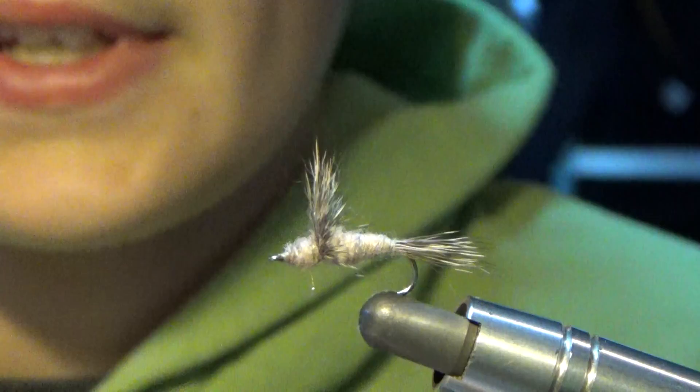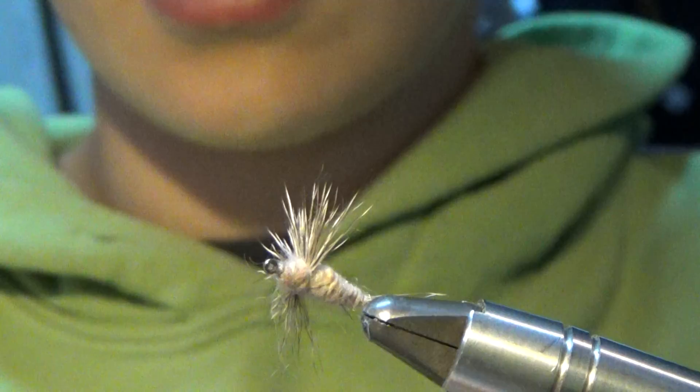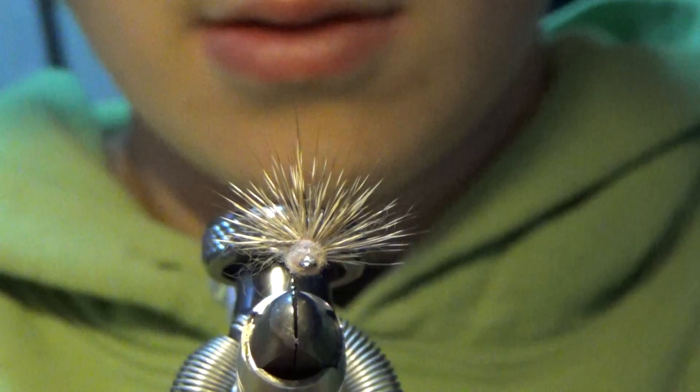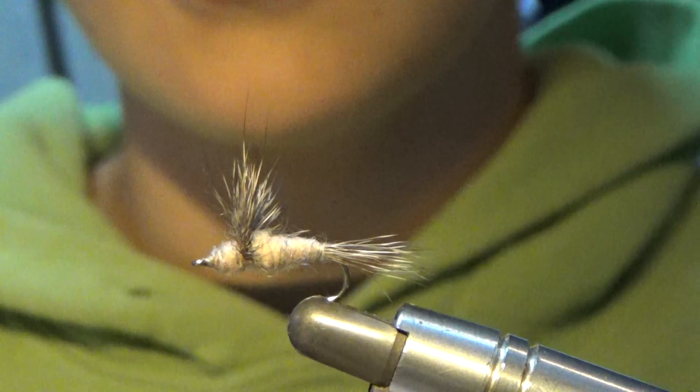So that, my friends, is how to tie the Comparadun. I really like this fly. This is kind of how it looks, and it looks like that from the front — I'm going to adjust the wing a little bit and pull out some of that fuzz. That's how it looks from the front, that's how it looks from the back, and this is how it looks from the bottom. Thank you guys so much for watching. Please like and subscribe to my channel, check out my blog at flyonthelineblog.wordpress.com, and please have a great day.